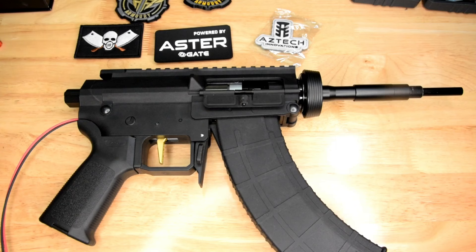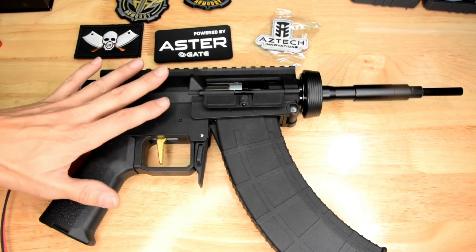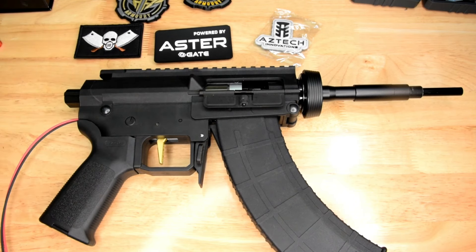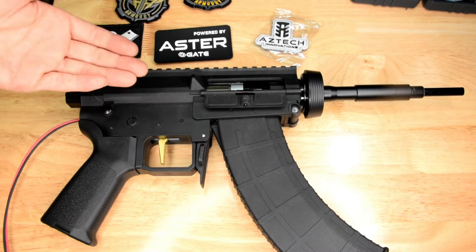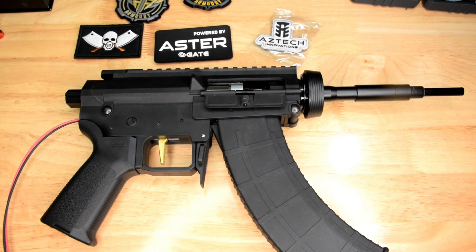I've basically taken the box out of the box and thrown it into this receiver. I would always tear down everything before I use it, but I'm trying to get an average-person perspective — where you just go to the shop, buy the box, whack it in the blaster, and off you go. Pew pew pew. That's what I'm going for here.